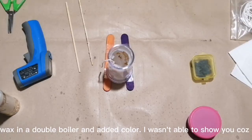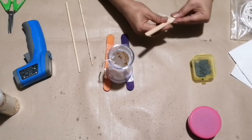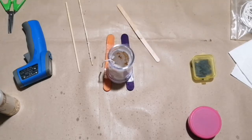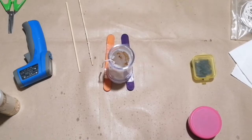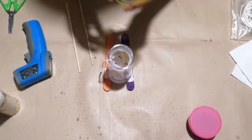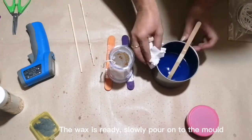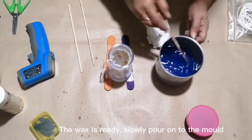I put the excess wax in a double boiler and added color — I wasn't able to show you because I don't like to move my camera. The wax is ready. Slowly pour onto the mold.